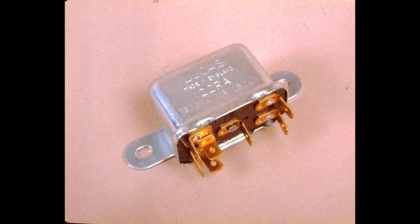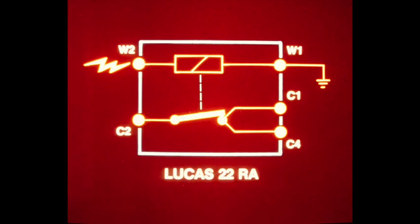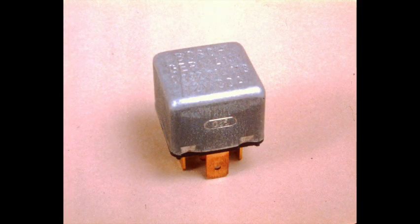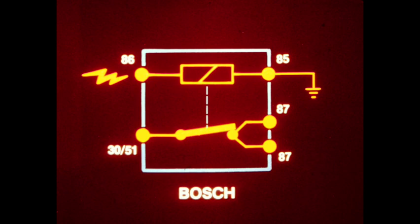The Lucas 22RA relay has a different configuration for its five terminals. Terminals W1 and W2 are the control circuit. Terminal C2 normally has battery voltage applied and is contacted to both C1 and C4 when the coil is energized. The Bosch square relay has terminal configurations similar to the Lucas 26RA. Terminals 85 and 86 are the control circuit. Terminal 3051, with battery voltage applied, is contacted to both 87 terminals when the coil is energized.